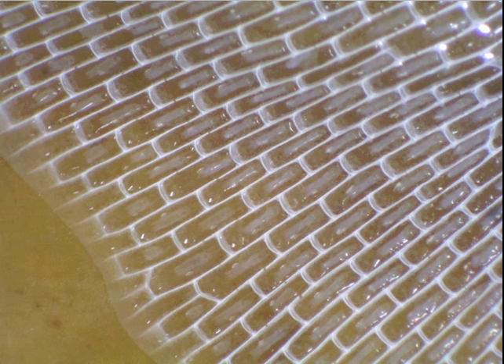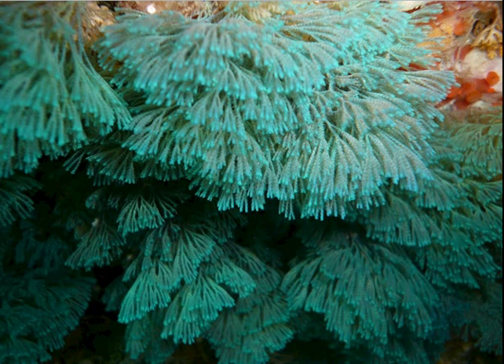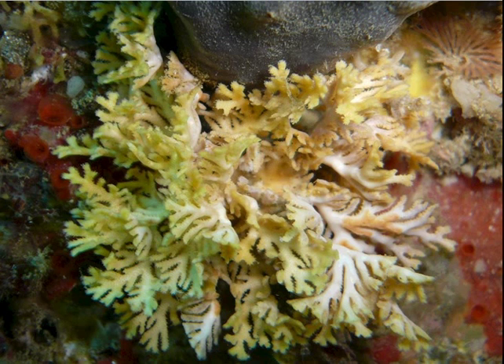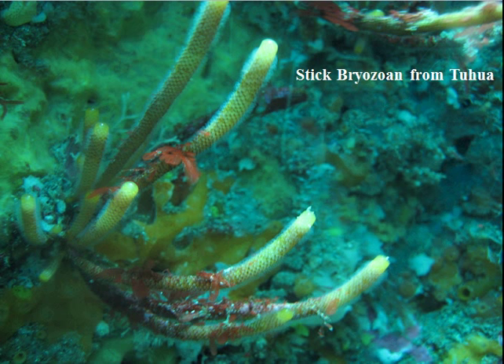Here is a picture of lace corals — you could quite easily be forgiven for thinking this is a plant. There's another colony that looks very much like a plant. These are bryozoans. Here's one from Taupo, a picture that I took, and you can see all of the little feeding tentacles out here.